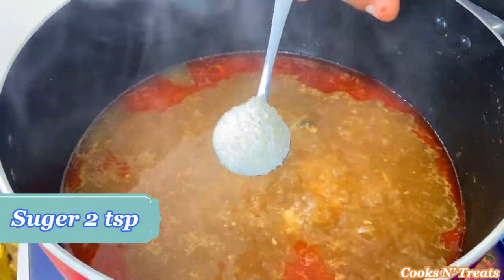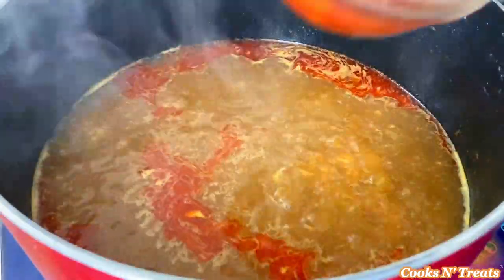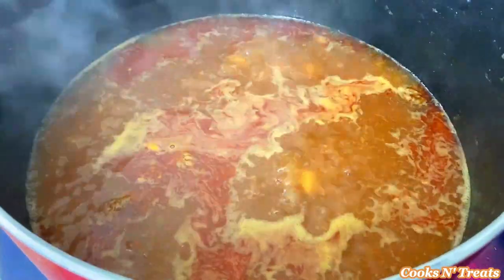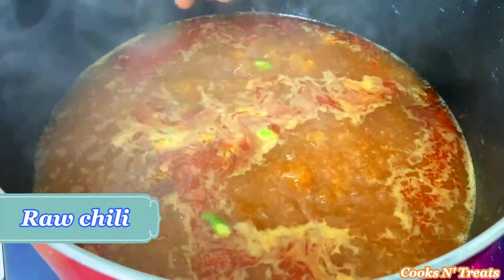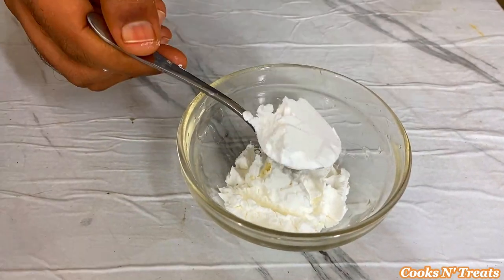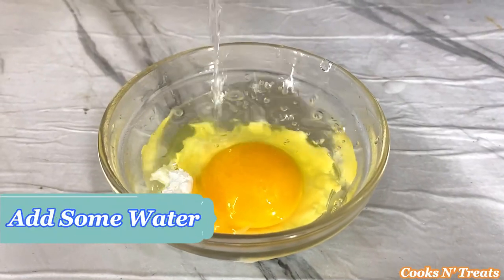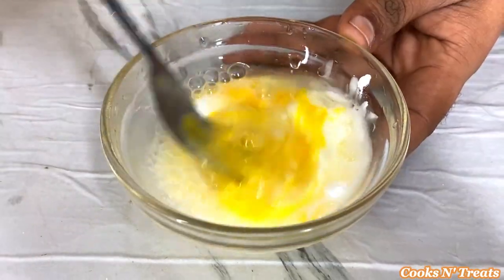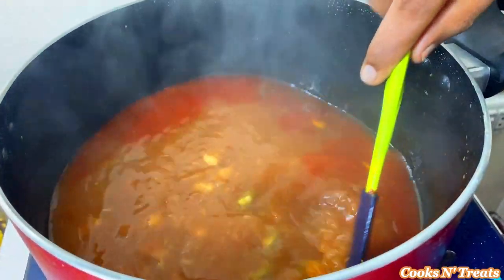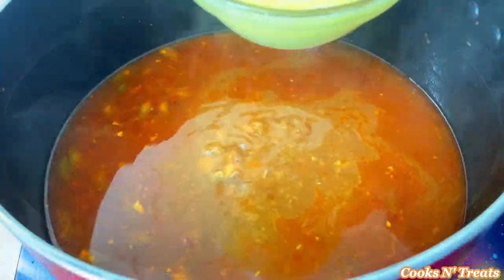Sugar should be added as per quantity. Chili sauce should be added in quantity. Add some green chilies. Mix corn flour, add an egg, and add a little water in a bowl and mix well.